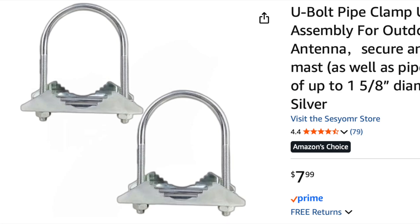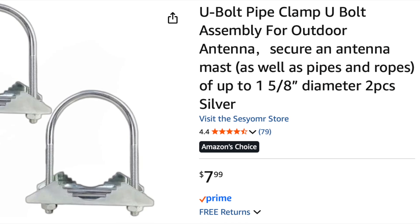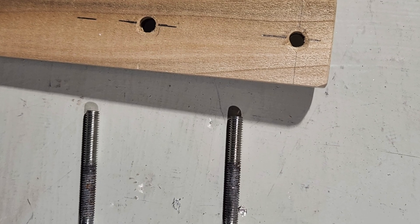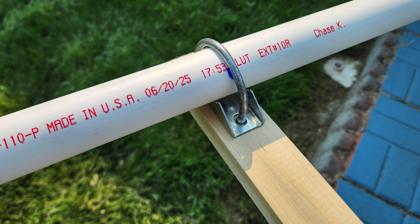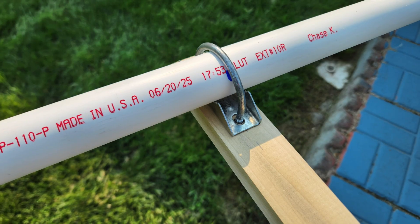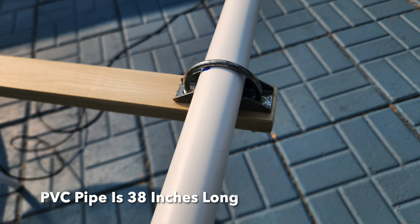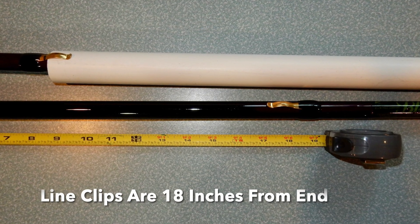These are the clamps that I'm using to attach the PVC pipe to the poplar boom. They have fairly long threads so they have enough depth to get through the wood. When you buy the PVC pipe, make sure you get the thin wall variety so that the fishing rods can fit inside, and then cut two pieces exactly 38 inches long.